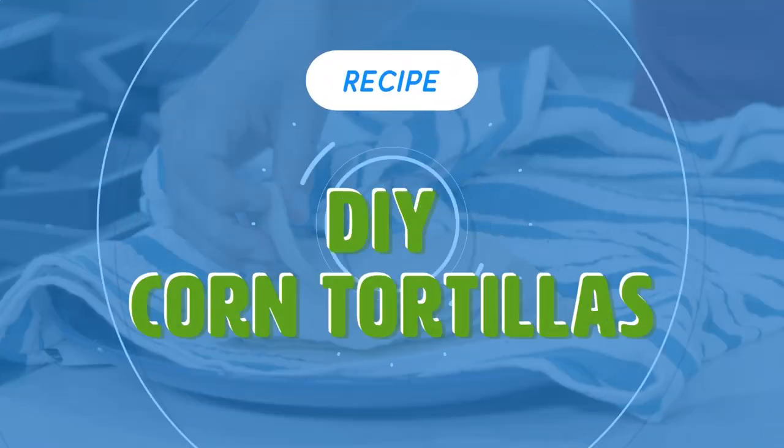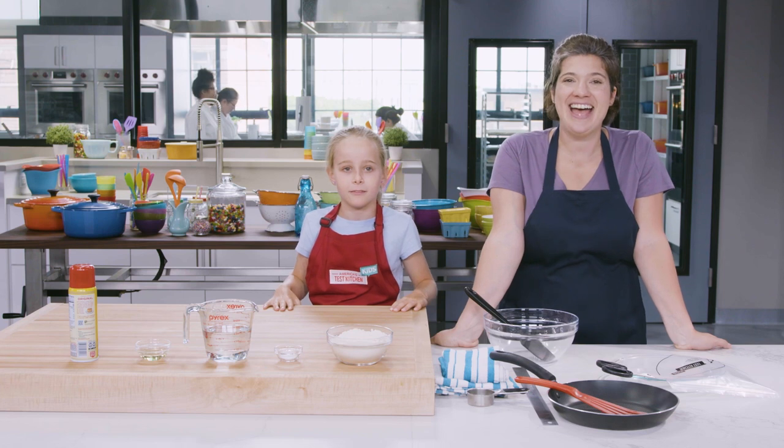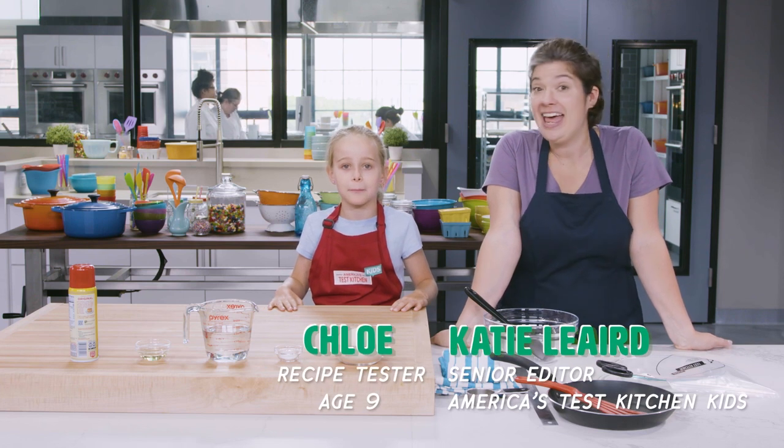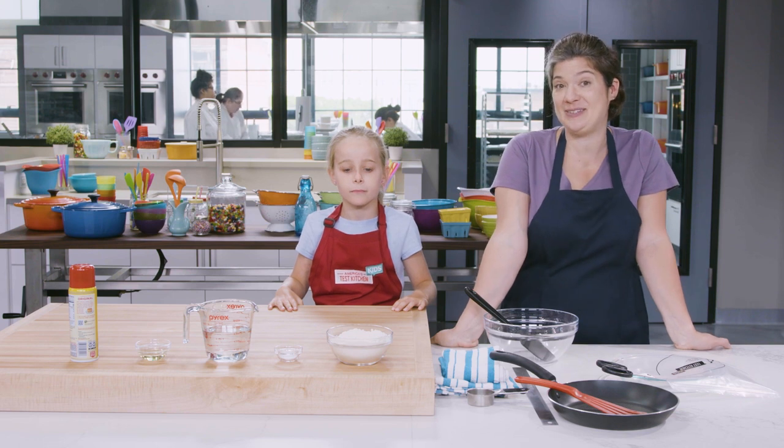DIY corn tortillas. Hi, I'm Katie. And I'm Chloe. And you won't believe how fun and easy it is to make your own corn tortillas.